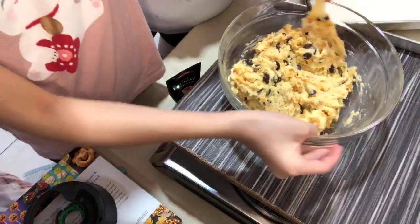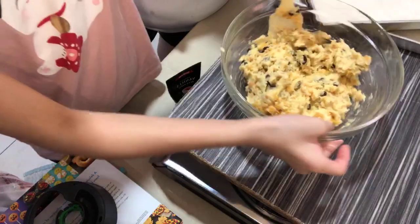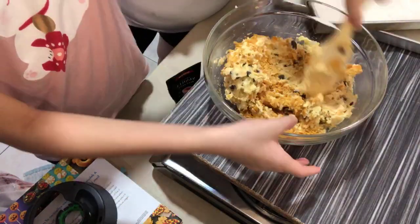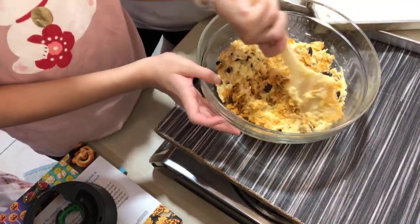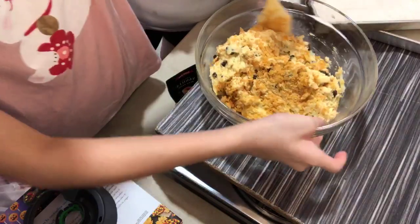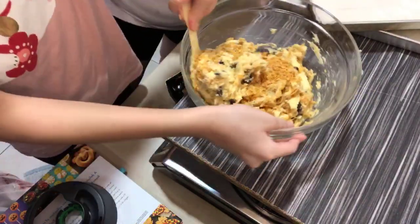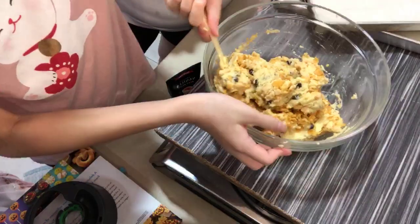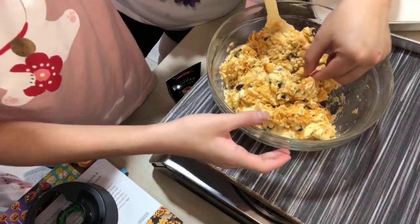We add in one egg, a quarter teaspoon of baking soda, a quarter teaspoon of baking powder, and about one teaspoon of salt — I think it's one teaspoon. And one teaspoon of vanilla extract. Then mix for 10 seconds at speed four.